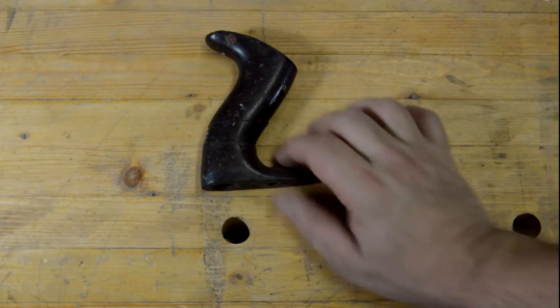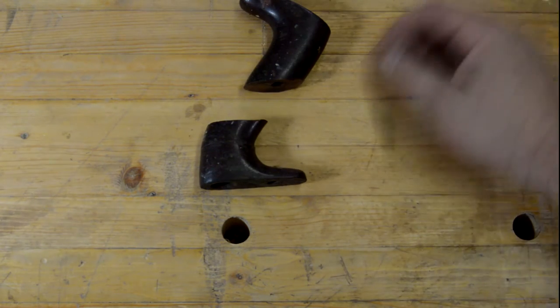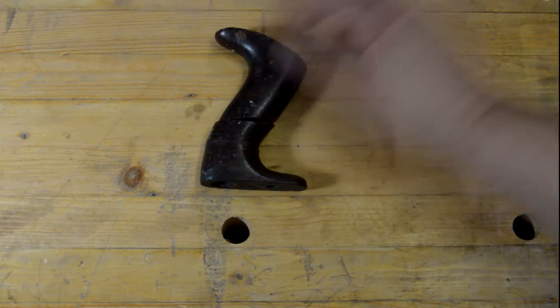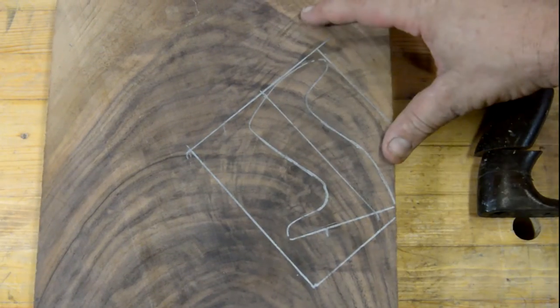Today I've got a rear tote from a Stanley number four bench plane — as you can see it is broken. It's actually been broken once before right there, so rather than fix it for a second time, we're just going to make a whole new tote. What we're going to use today is a piece of this beautiful walnut.